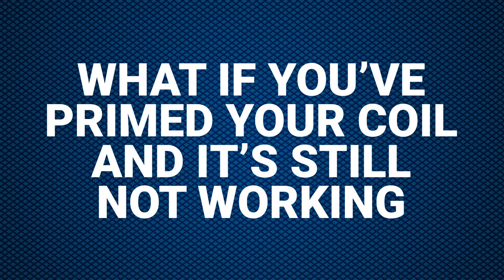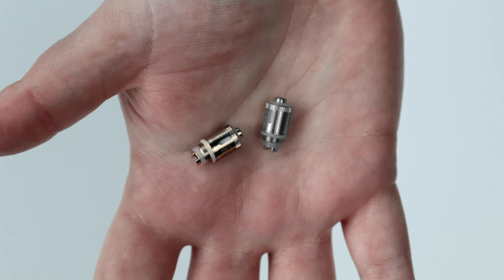And finally, what if you've primed your coil and it's still not working? Well, vape coils are consumable items and on the odd occasion they can be dead on arrival. Essentially, you've got a dud one. Try replacing it for a new one and your vaping problems should be solved.